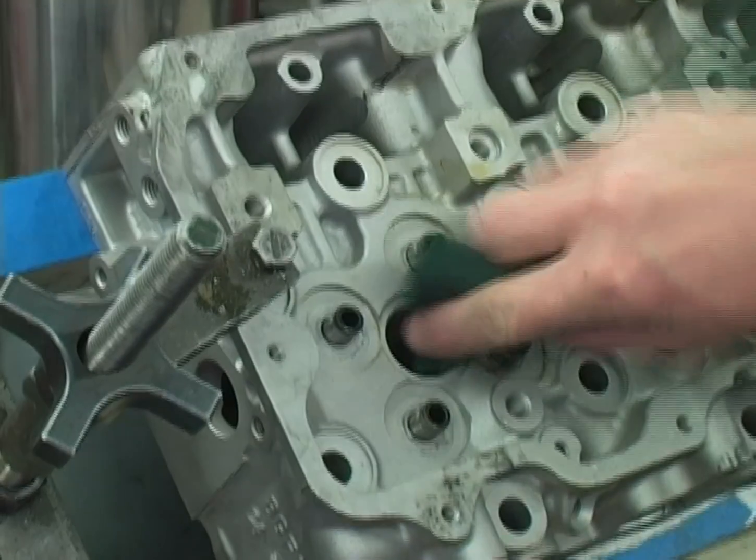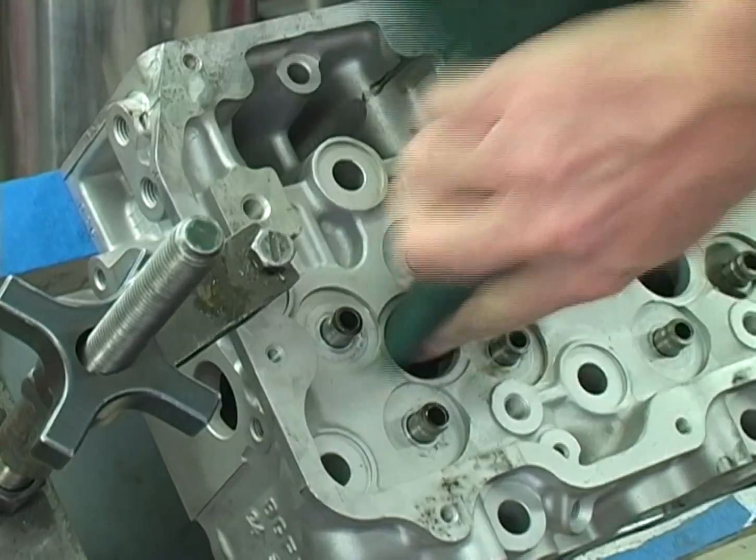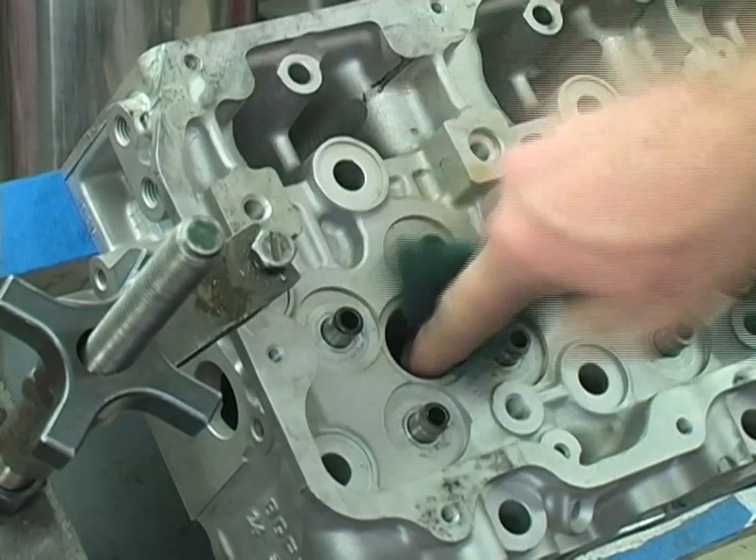Now clean the threads. Clean the injector seat area and the upper o-ring bore with Scotch-Rite, then rinse with brake cleaner and blow it dry.